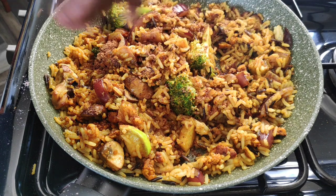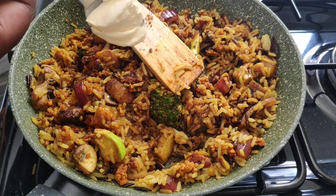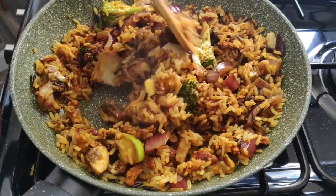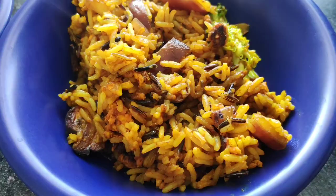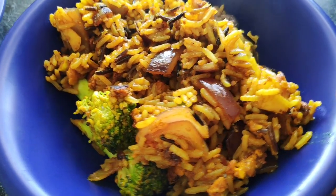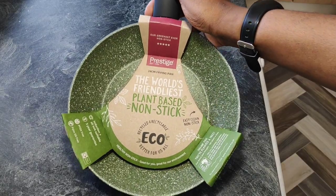Then add the coconut sugar. Coconut sugar is really fine — it's expensive and hard to get hold of, but once you've got it, it lasts a very long time. The last thing I added was a knob of butter, just for that extra flavor. And then voilà — you've got two portions of delicious stir-fried rice. The king would be proud.